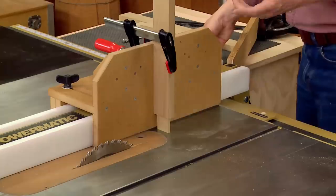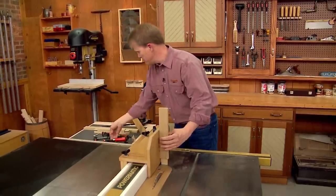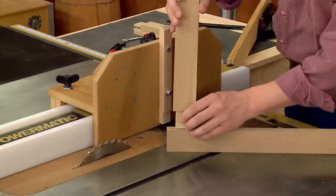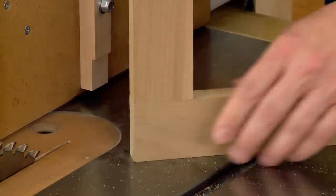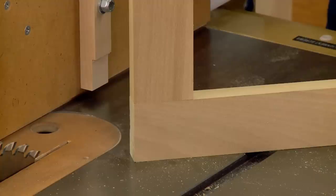That completes the tenon. All that's left to do is check the fit. There we go — a perfect fitting tenon. Once the jig's set up, you can cut as many as you need.